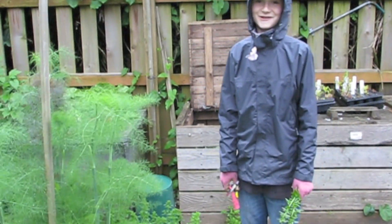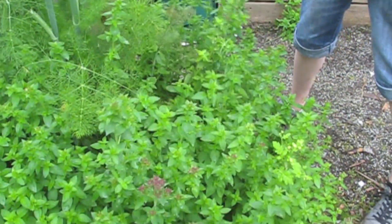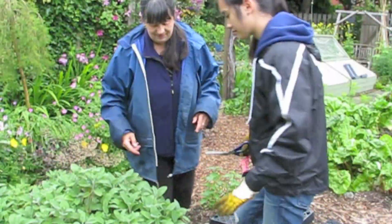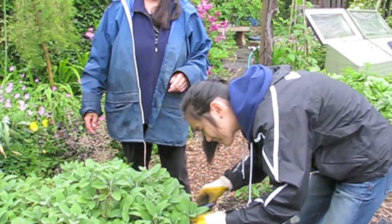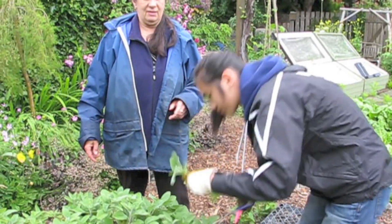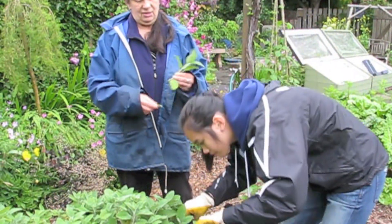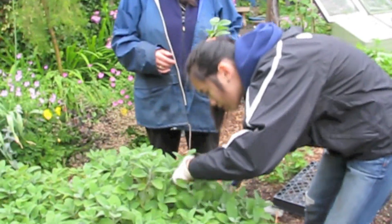What are you going to harvest now, Blair? Oregano. For cooking? Yes. Once again, you're getting... Sage. And what is that going to be used for in your cooking? Sage — you put it in with chicken. You can actually make a tea out of it. And it's good for headaches.